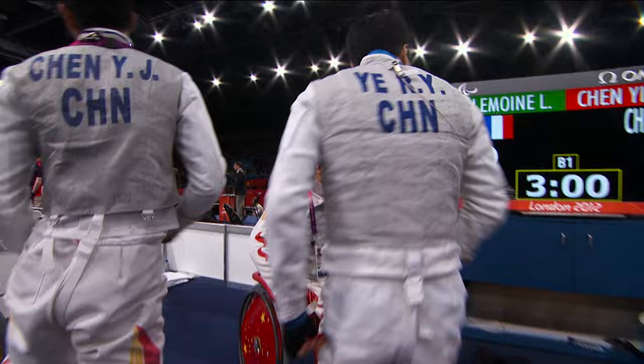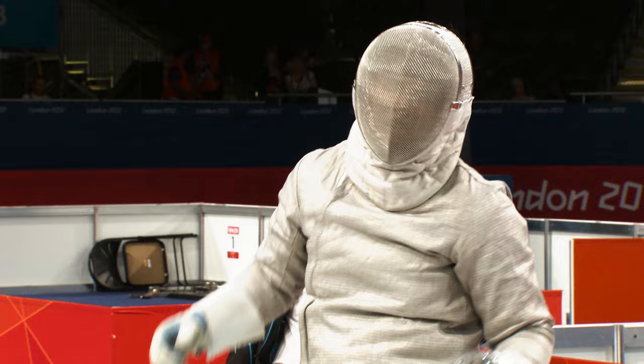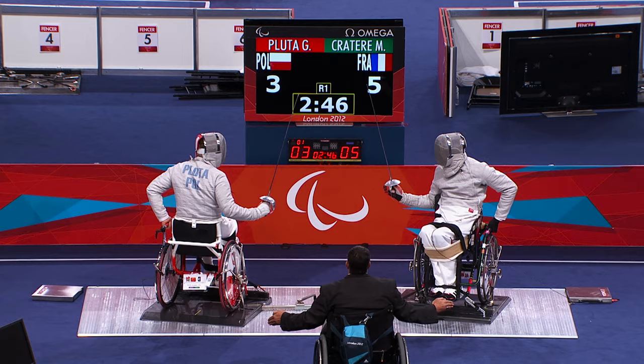Teams consist of three fencers who face each member of the opposing team for three minutes or until one fencer reaches a multiple of five hits. The score accumulates until one team scores 45 hits or has the highest score when time runs out for the last bout. If scores are tied, a further minute of sudden death will be contested.